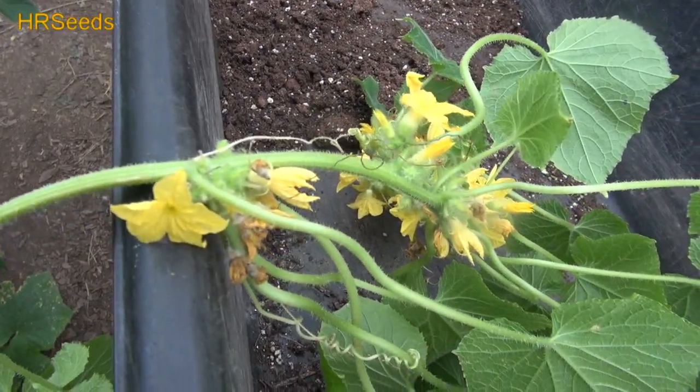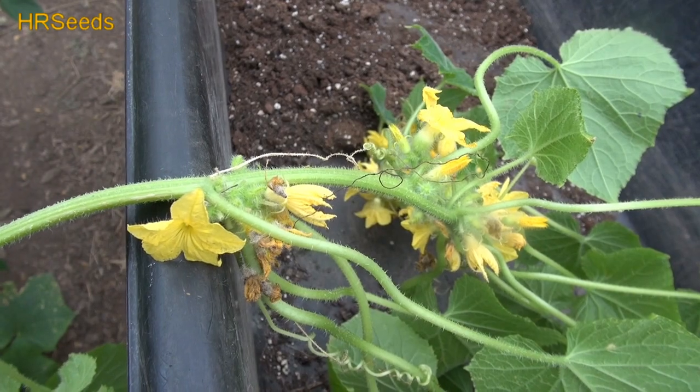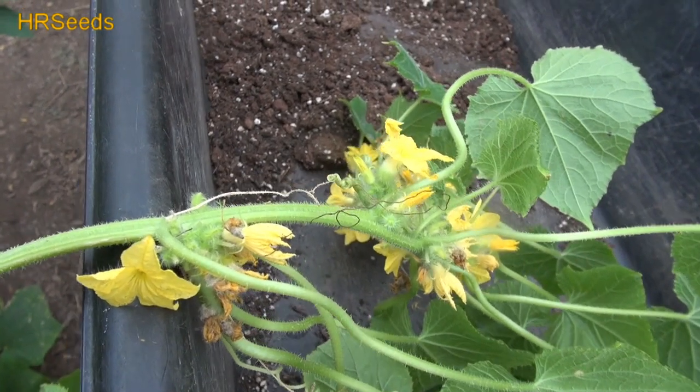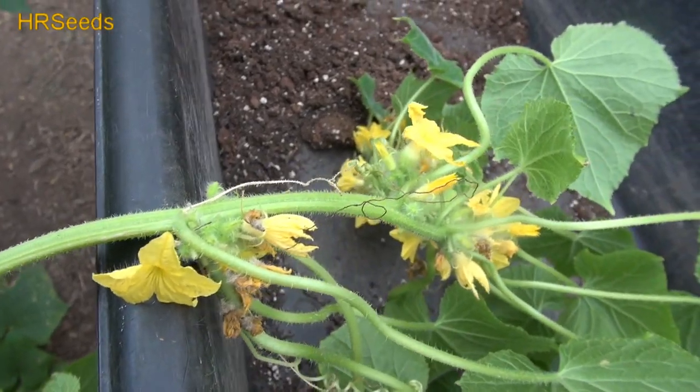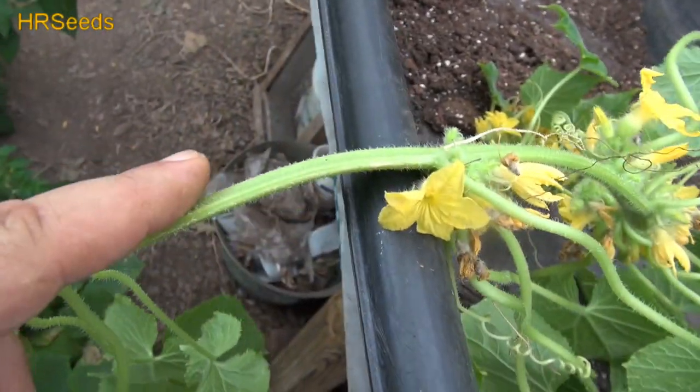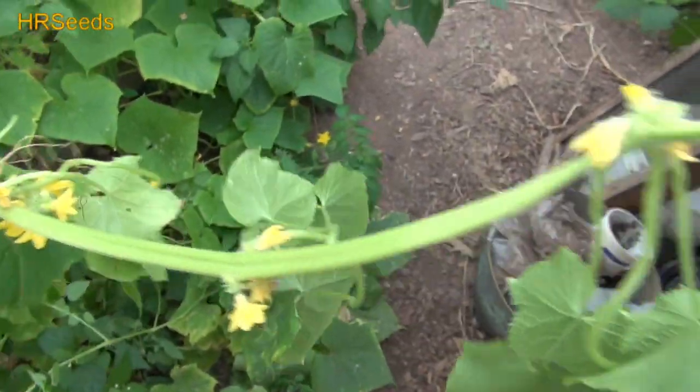This is a mutation, so if you could get it to produce an actual fruit and get seed from it, you could potentially get that to reproduce. You might get a consistent form of the mutation — it may not look exactly like this, but it might form something else. So you try to get them to fruit, but I wouldn't depend on it.